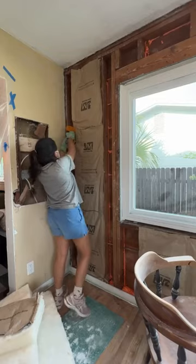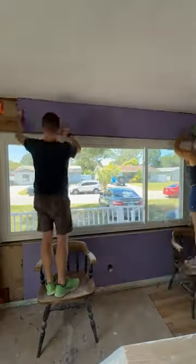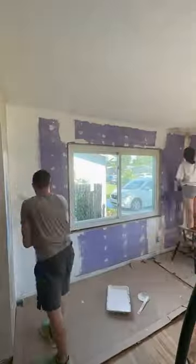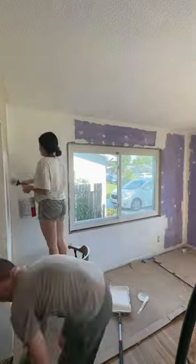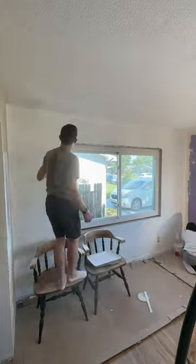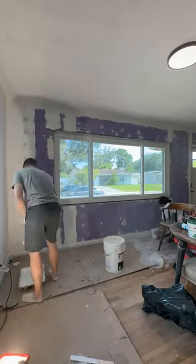First, we thought our AC wasn't working because our house would hit over 80 degrees almost every day. But because it's a new unit, we figured it had to be the walls. We originally wanted to tear them down to clean inside and close up any holes, since we have found lots of trash and gross things before. But instead of finding anything bad, the walls were completely empty — zero insulation, which is why our house was burning up.